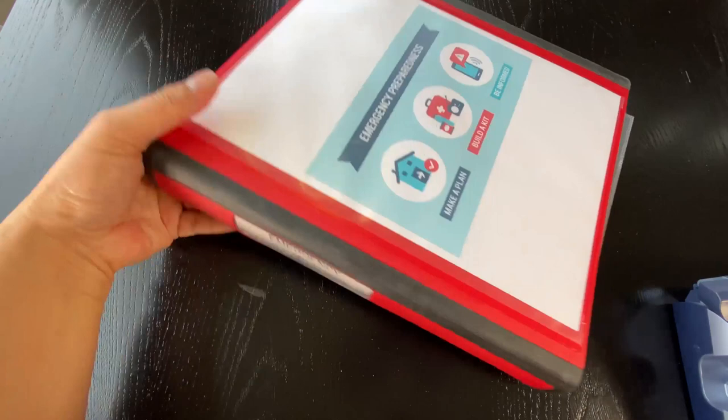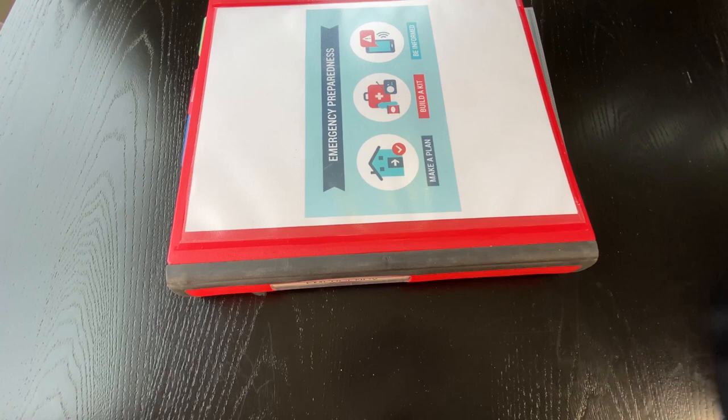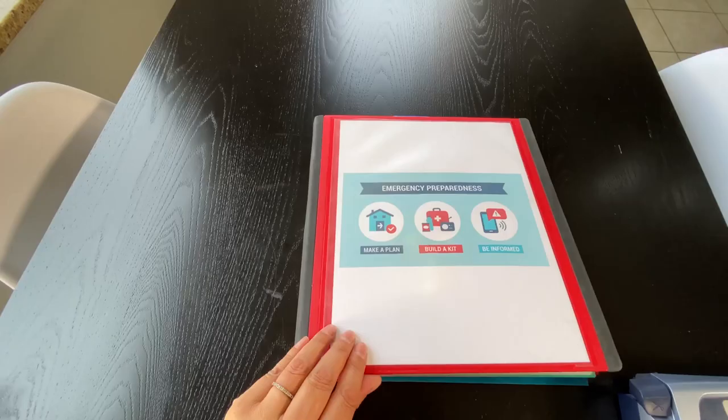You definitely need to have a binder. This is a Staples Better Binder — it's pretty strong. It is the inch-and-a-half one. I used the color red, and I used a lot of labels from my label maker. This is the one that I have — it's a P-touch by Brother. I've had this for over a decade and it's never broken, so it's really very reliable.